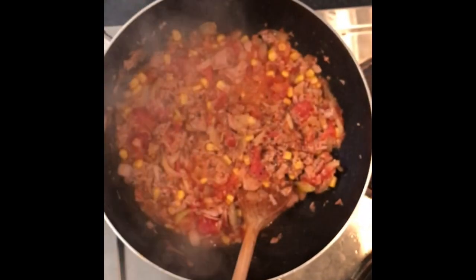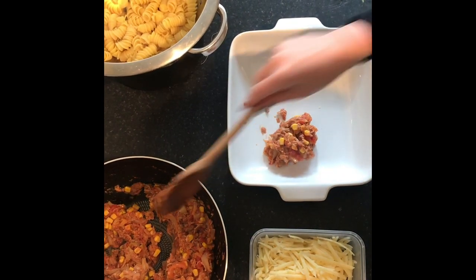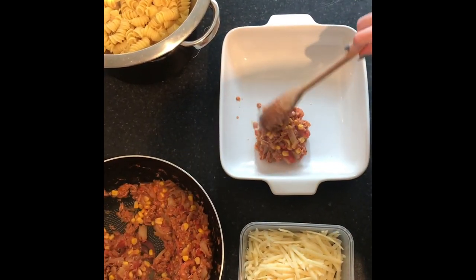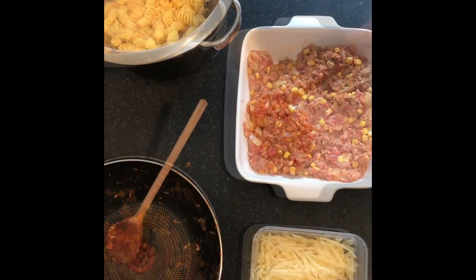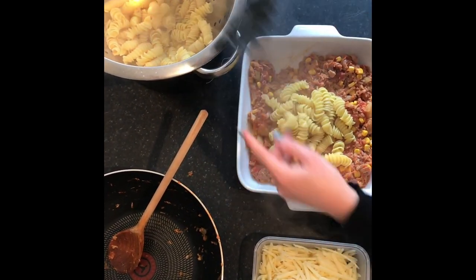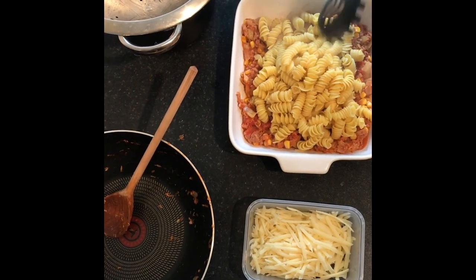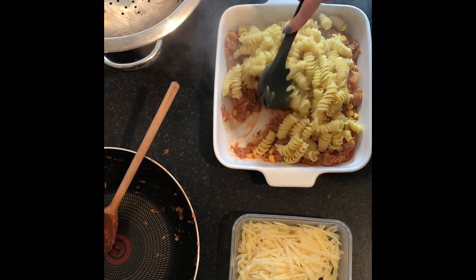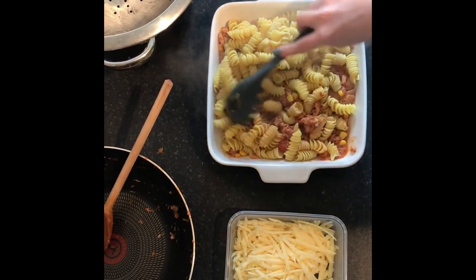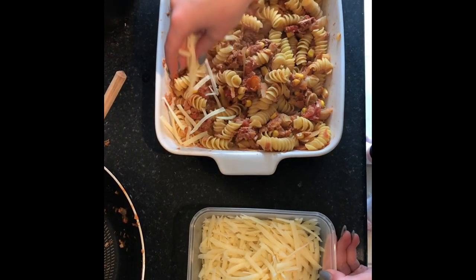Add salt and pepper, then start with your tuna and mix. Then add the pasta and start combining so it just becomes one big mix. Then finish by sprinkling some cheese on the top.